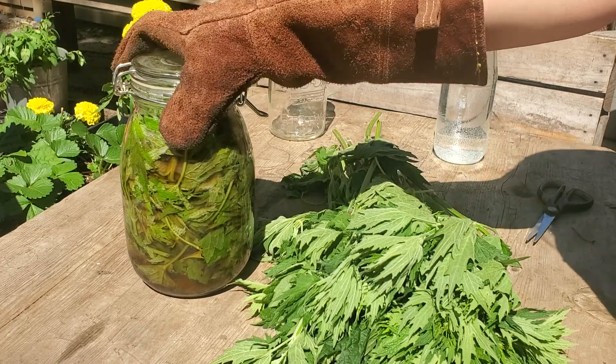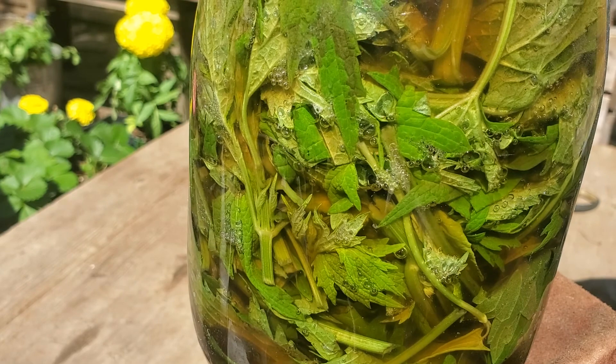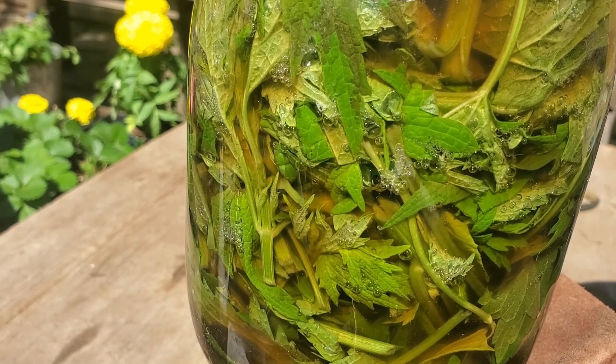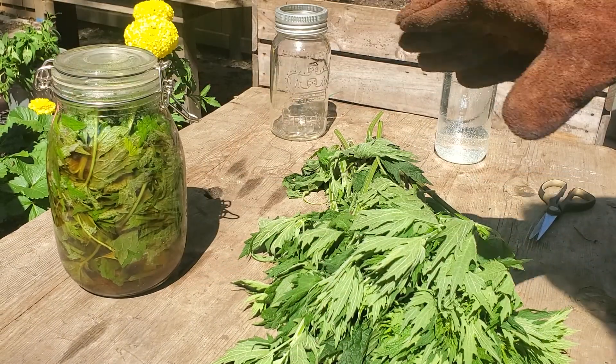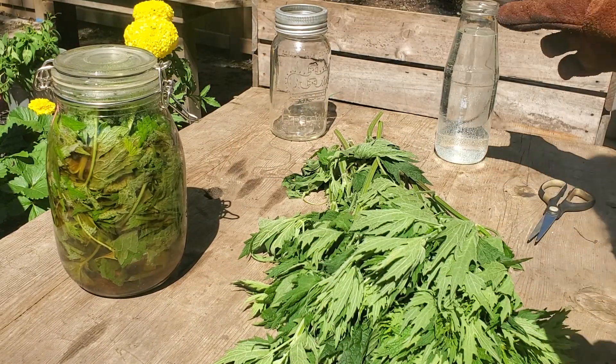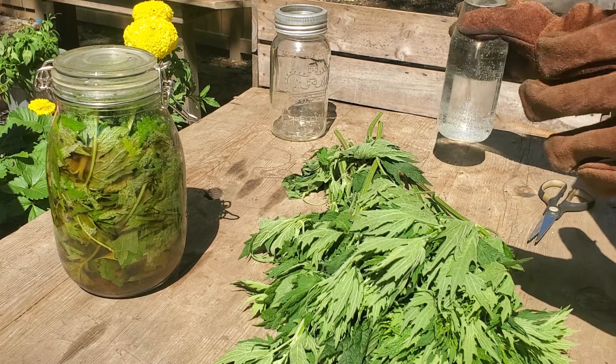I made this yesterday — I started to brew this yesterday and if you take a look you'll see those little bubbles should subside in one to two weeks. When they fully stop we can strain the tea and we can make a one percent, or a one-to-ten ratio, of nettles to water.